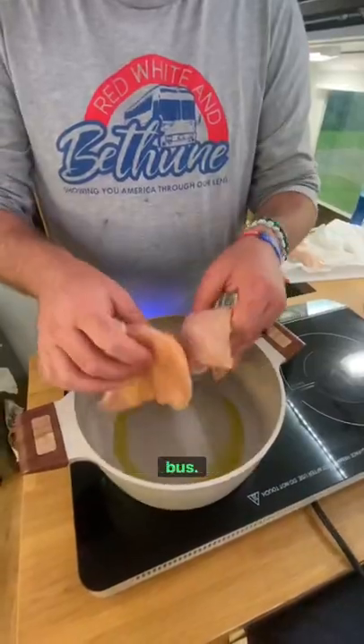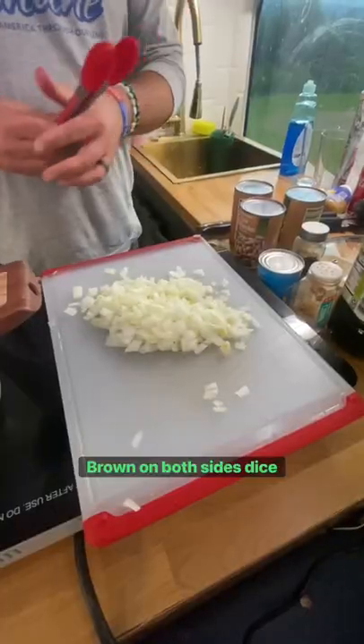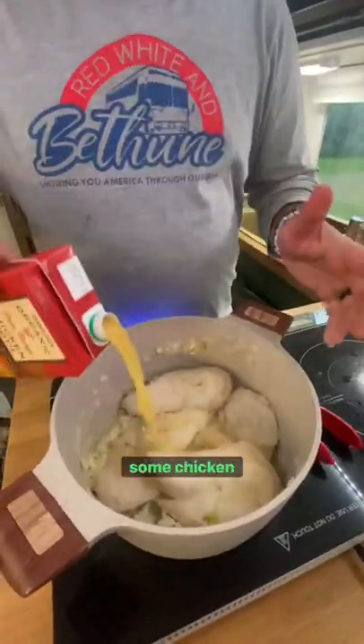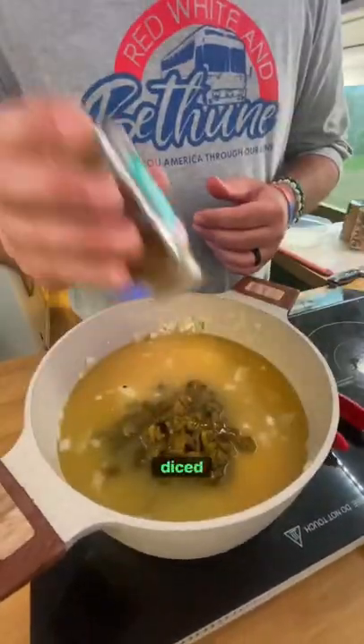Tonight we're making green chicken chili in the bus. Throw in your chicken breast to brown them up both sides, dice up a yellow onion and throw it in. Throw in some minced garlic, some chicken stock, and some diced green chili.